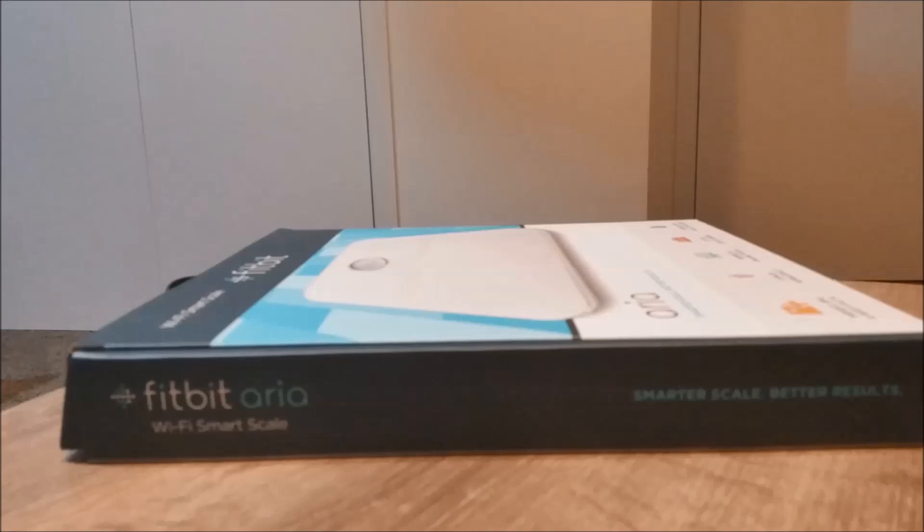Final words: if you are already in the Fitbit family or you're looking for a smart scale, I think Fitbit Aria is definitely my recommendation. Thanks for watching the video — please do like and subscribe to my channel, and please do keep sending me review requests.